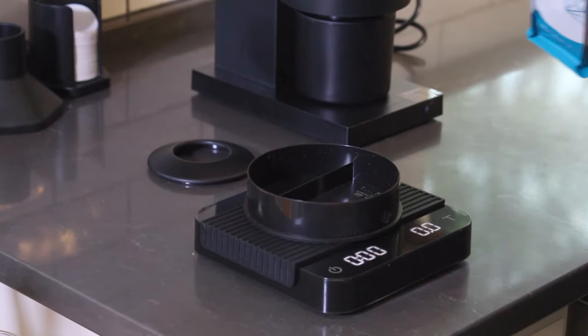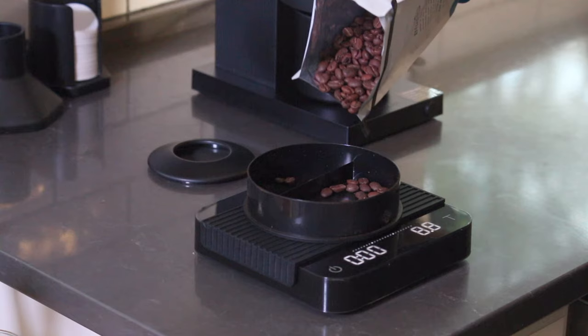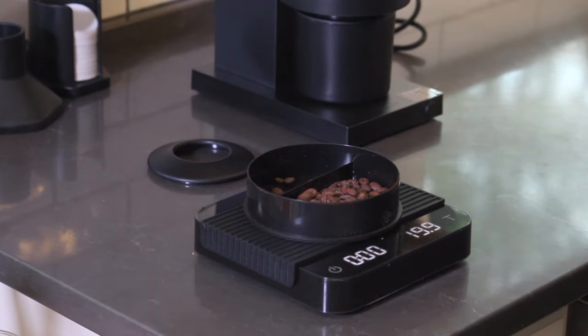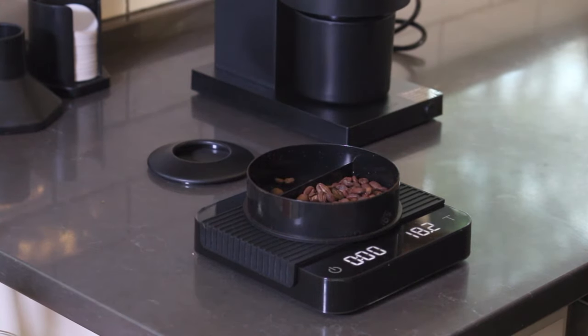So let's talk about grinding. I brewed V60, Aeropress, French Press, and Espresso with the Opus. With those first three drip methods, I was impressed by the grind size consistency and every cup I drank was pretty tasty.